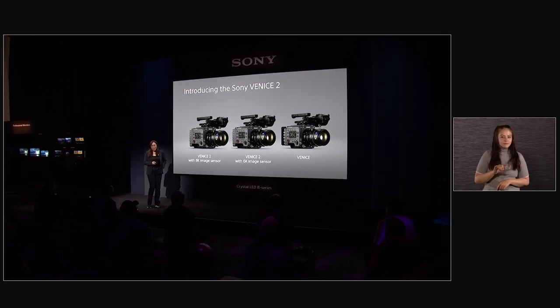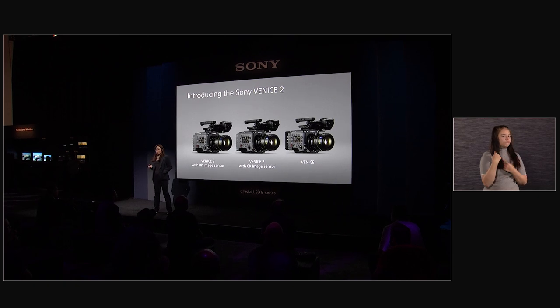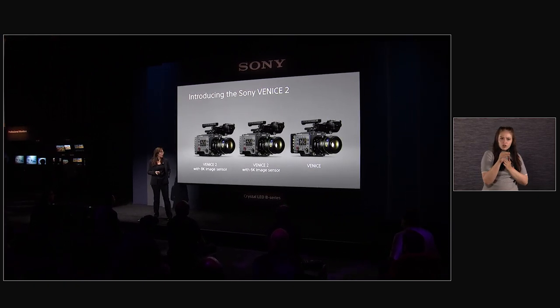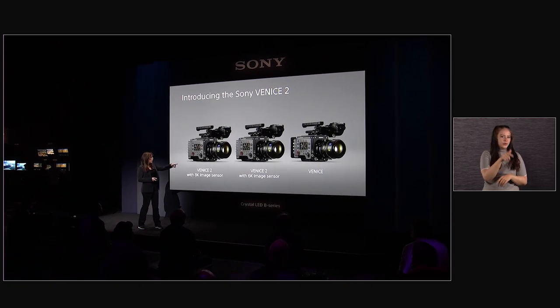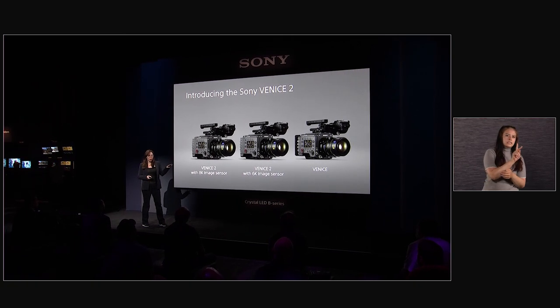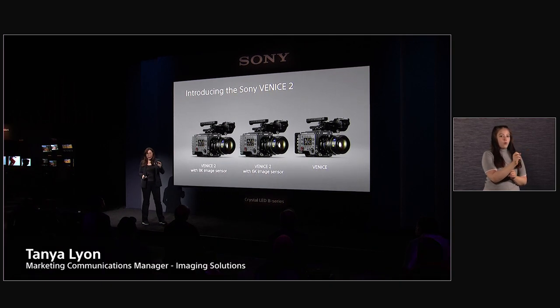The original Venice has been out for about four years. It's been used on over 400 productions, including Top Gun Maverick, which will come out next month. And the Venice 2 really builds upon the success of the original Venice. It's available with either the original 6K sensor that you can find in the original Venice, or with a revolutionary new 8K sensor.